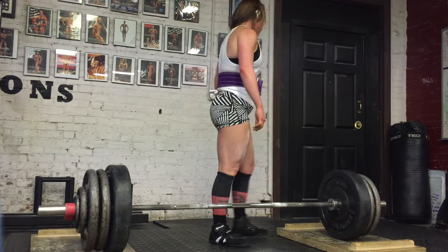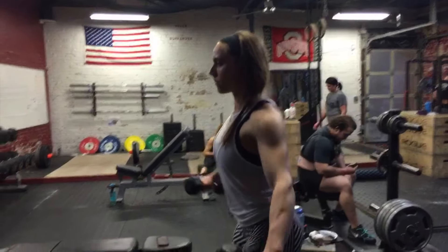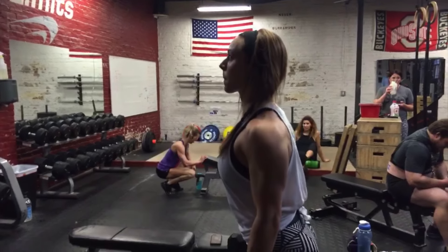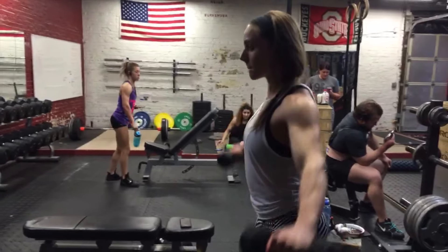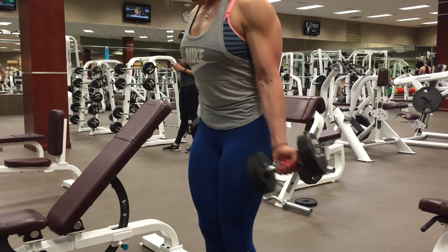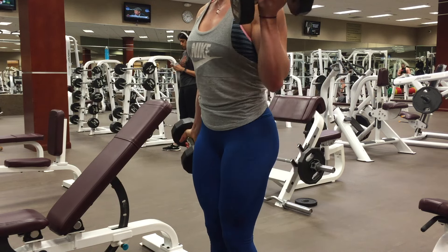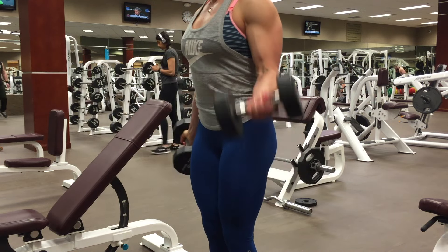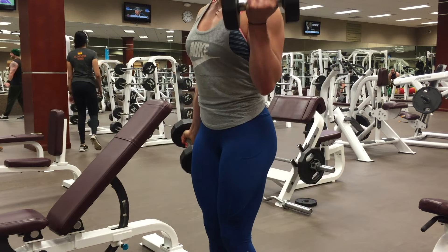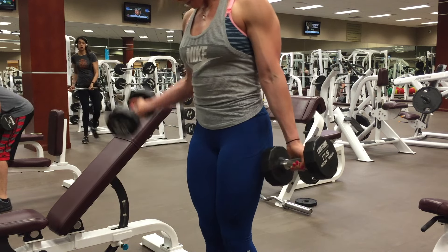Never bounce deadlifts off the ground — I don't think it's necessary ever and it can be dangerous and cause injuries. Here are some lateral raises; I've been adding in quite a bit of shoulder work and my shoulder's been feeling really good. I dealt with a shoulder injury in the past but taking out low bar squats for a while helped it heal, and we also took out bench press for a while — now we're adding that back in with sets of 10s and 12s, and I was doing dumbbell bench press for a while.